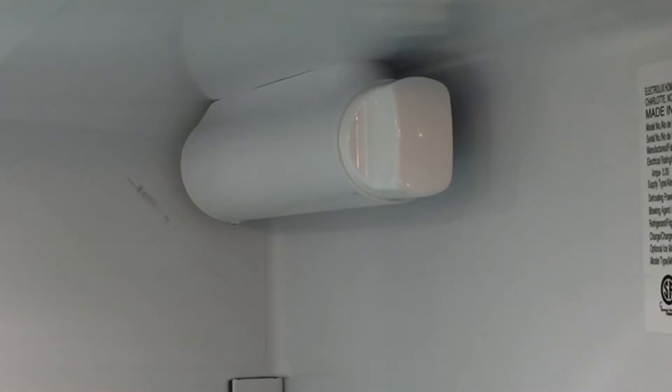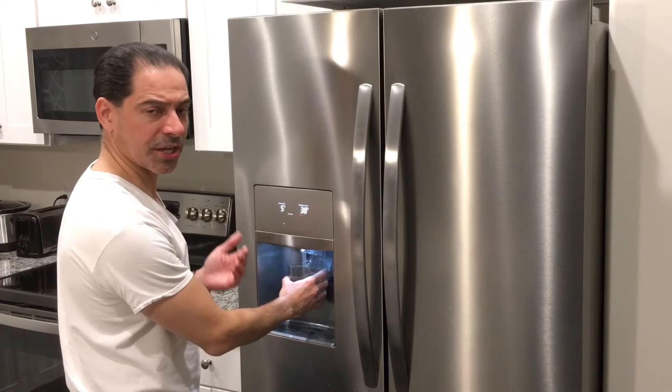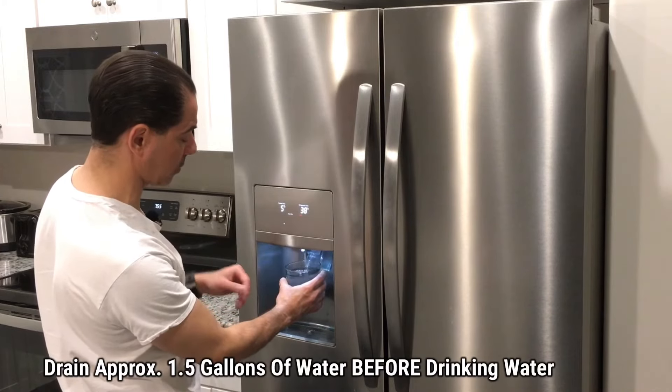As we're draining water, we're watching the filter and everything looks good — no drips or anything coming out. We're going to continue to do this for several cycles until approximately one and a half gallons has been run through the filter completely with no issues.